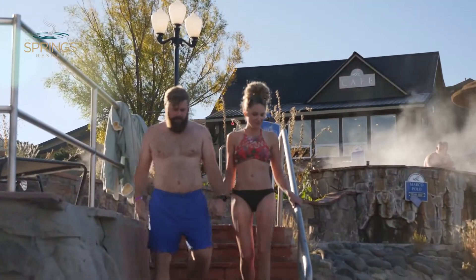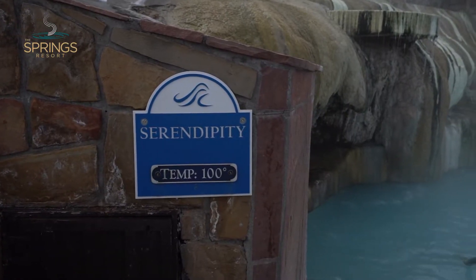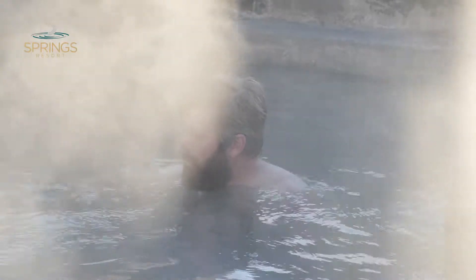Join us for an example of contrast bathing. Begin with a brief soak in a warm pool, long enough to acclimate your body to the ambient temperature of the water.